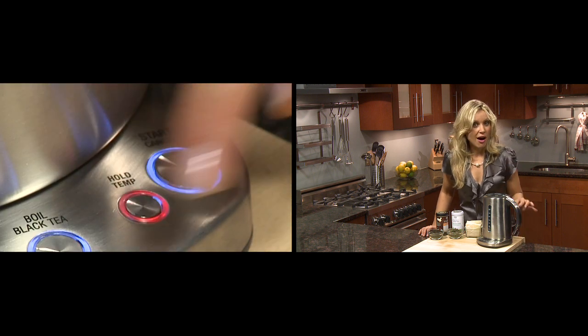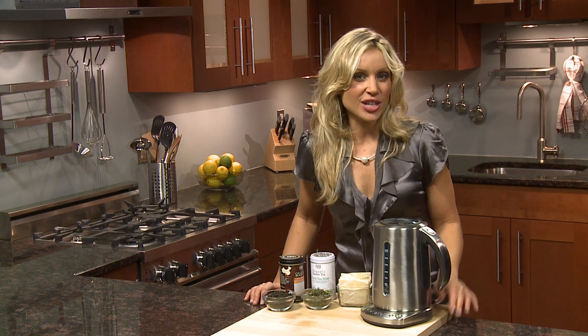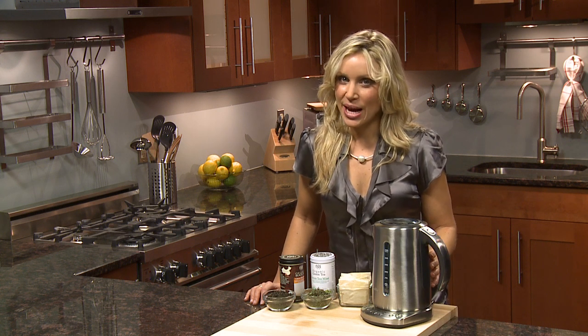Electric tea kettles are useful for hot chocolate, oatmeal, instant soups, and noodles. And with the auto shut-off feature, this kettle will become part of your daily routine. The Variable Temperature Tea Kettle — another great innovation by Breville.